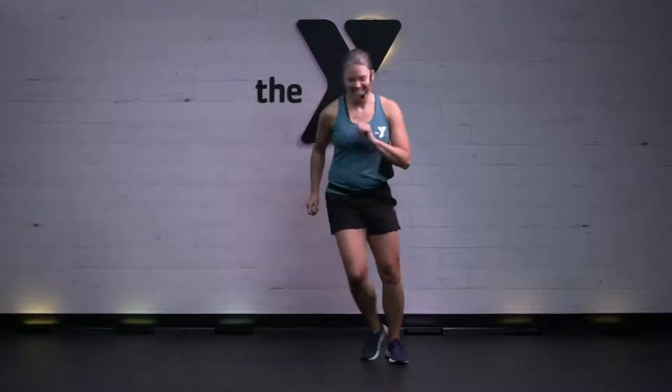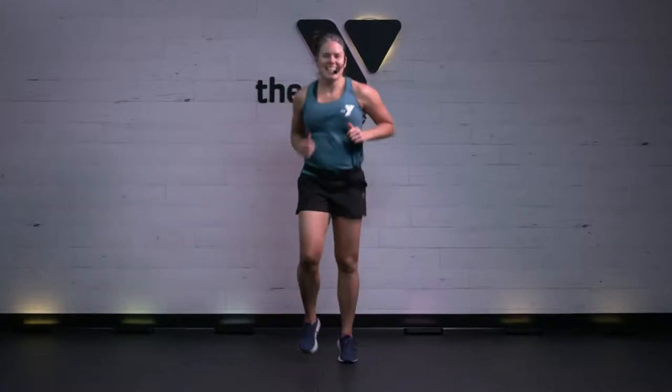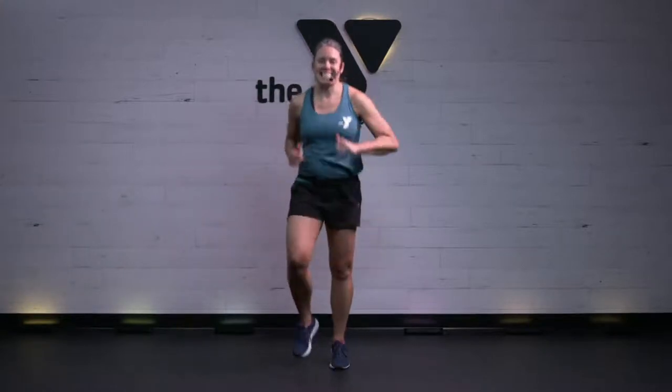Remember, you can always pause this video at any time if you need to go get some treats and come on back. Back to that easy jog, my friends. 10 seconds here, and then we're going to jump right into it. 30 seconds, 12 moves, two times through each. Short but sweet.